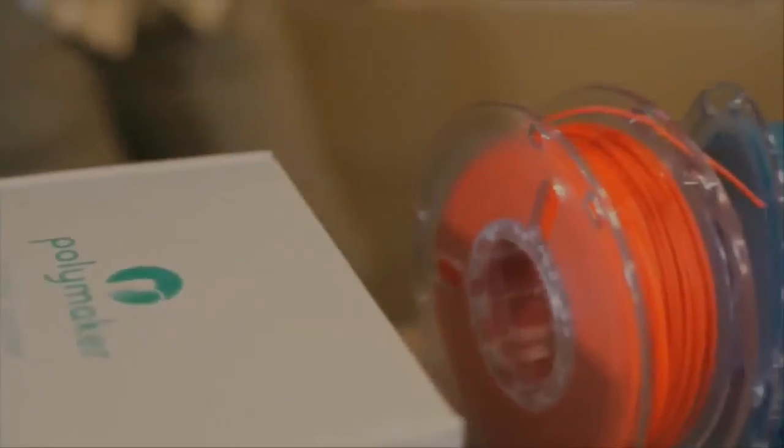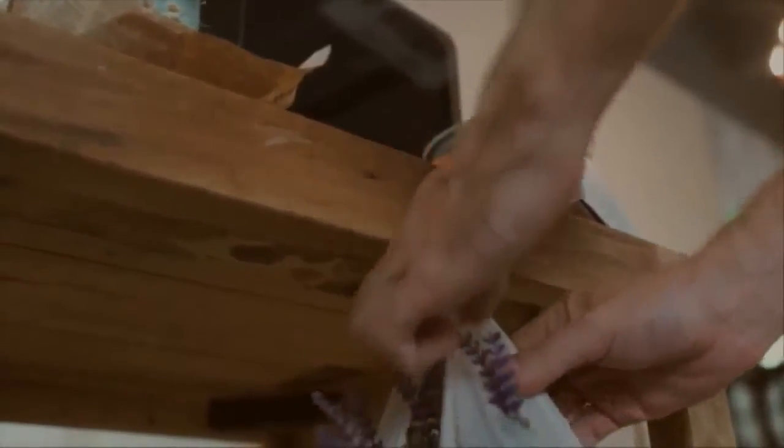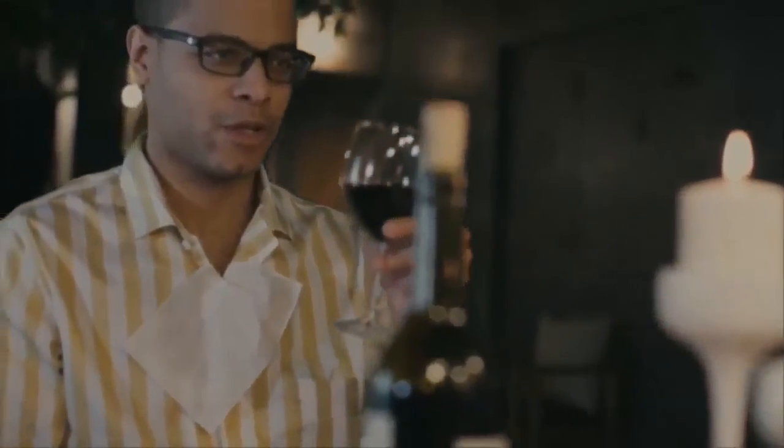To help achieve that, Trinus partnered with Polymaker. With their Polymax PLA or PC Plus, you can be sure that your printed parts will be stronger and better than ever before.